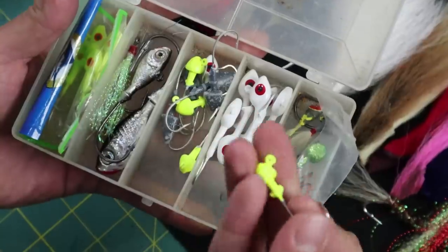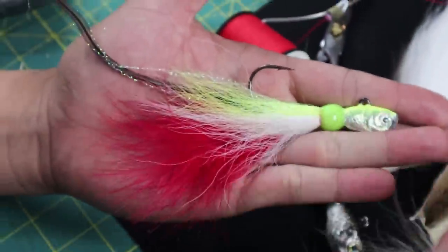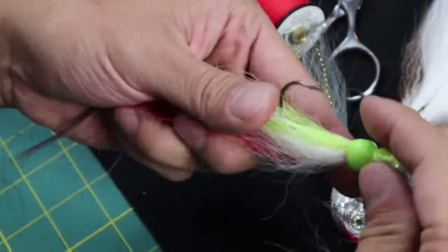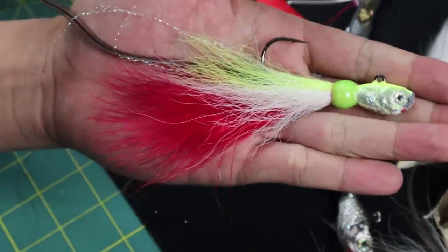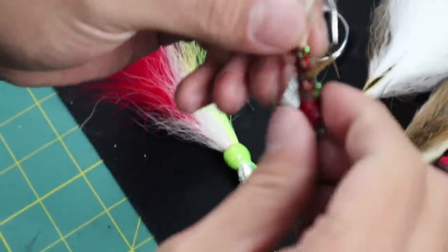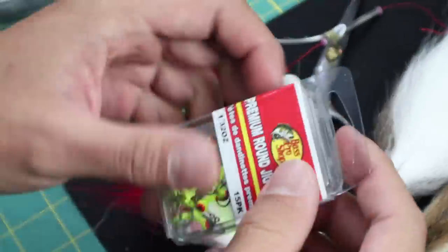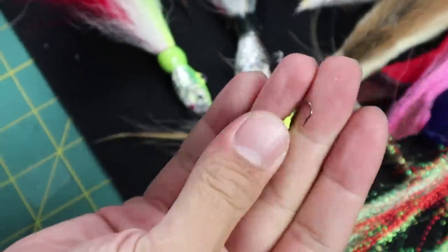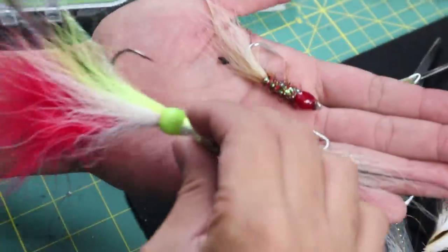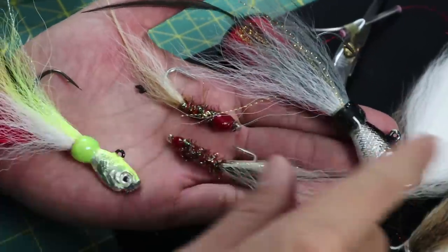We're going to be tying onto weighted jig heads here. The awesome part about tying your own baits is that you can target whatever you want. If you're going for bigger fish, tie a bigger one. This is really good for striped bass and pretty much any kind of bigger predator fish, whereas this is probably good for trout, speckled trout, red fish. I can also tie on something this small for smaller pan fish. Comment below — which one would you like to try: the bucktails or the shrimp?